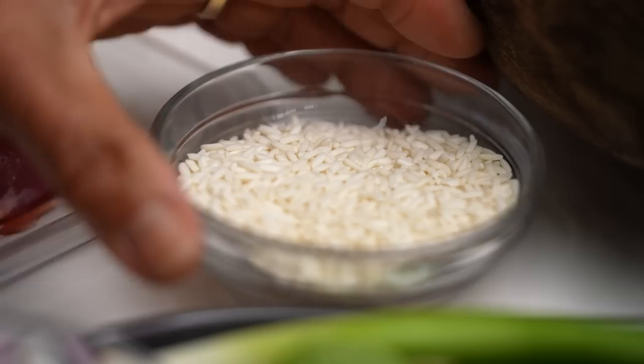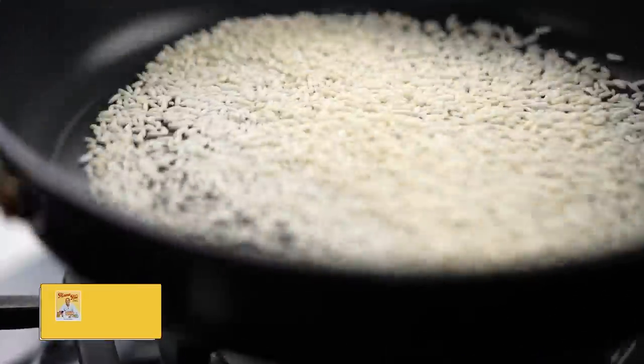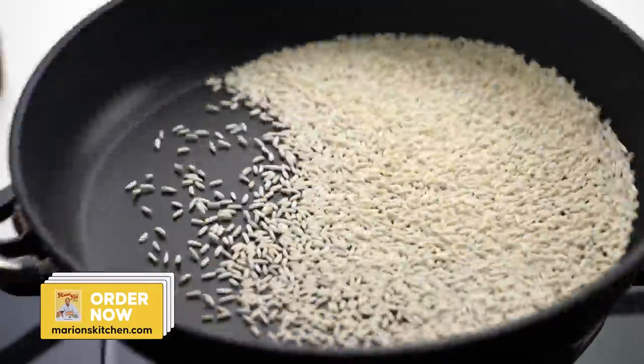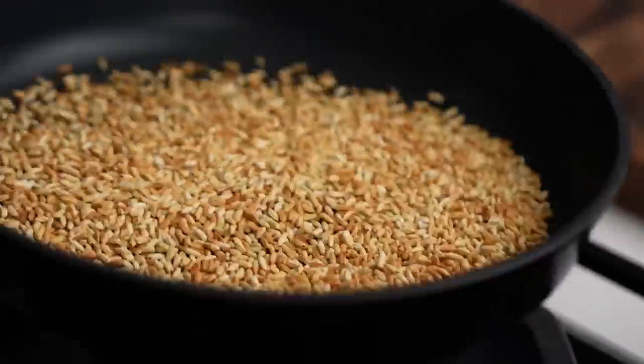Step one: toast sticky rice in a dry pan — no oil here. You want a nice high heat. Toast until golden brown. Shake it to get the right color. When it smells like popcorn, you know it's ready.